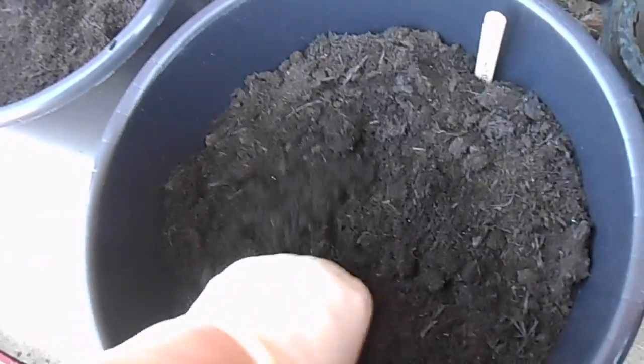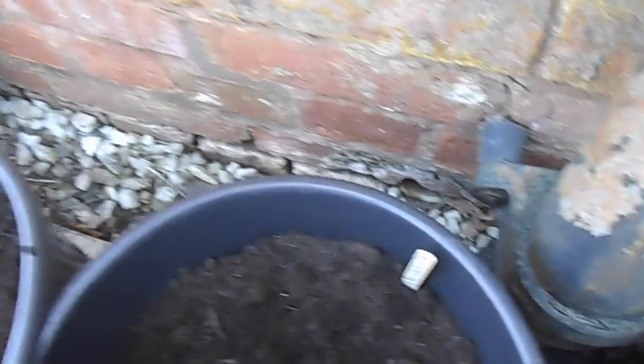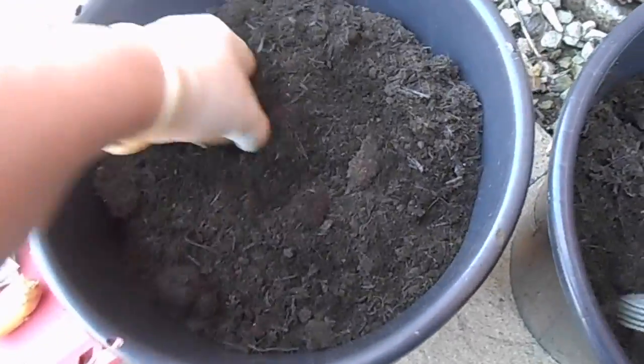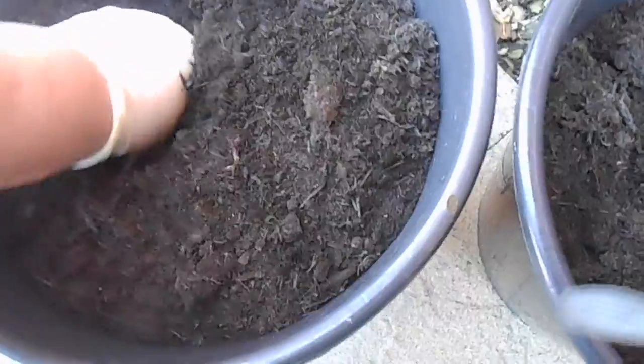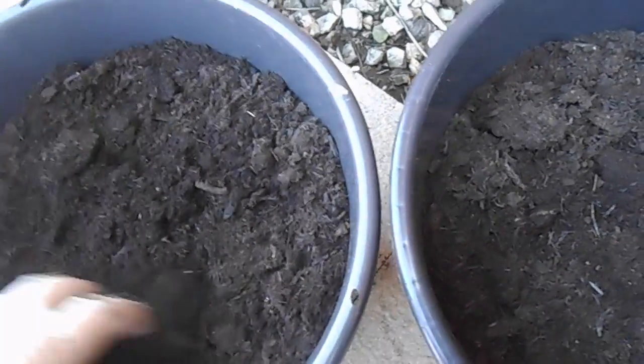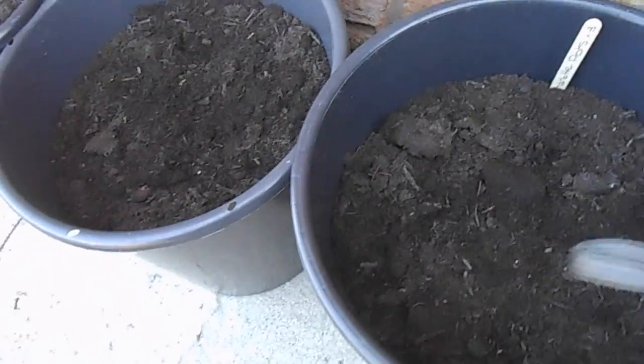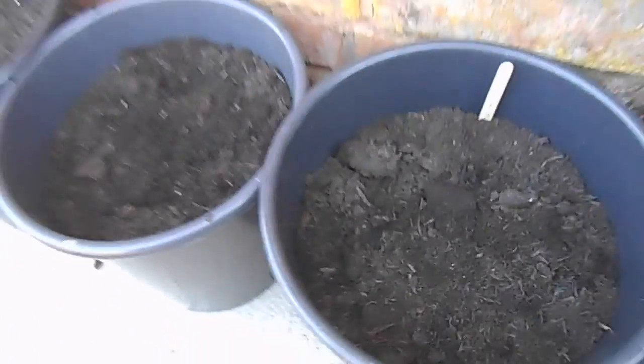I'm going to put three in this pot because these ones are only tiny. Some people say you shouldn't, but this worked for me last year and the year before. Let's give them enough space. You don't even have to do the earthing-up method — you know, putting a little bit of soil, waiting for the green to show, then covering them again. I thought, I can't keep doing that, it's too much faffing. I did it this way last year and they grew perfectly. So that's the potatoes done.